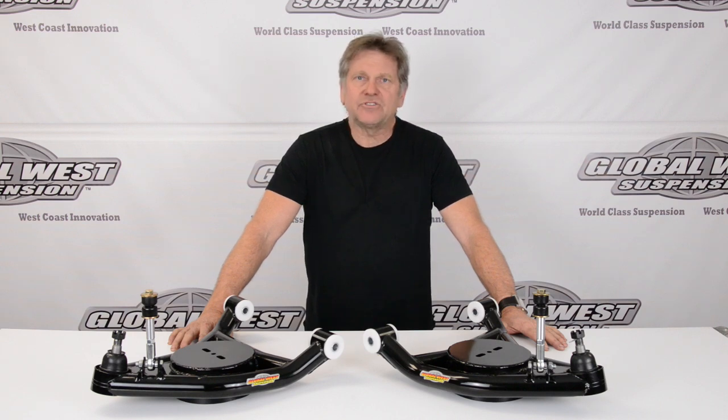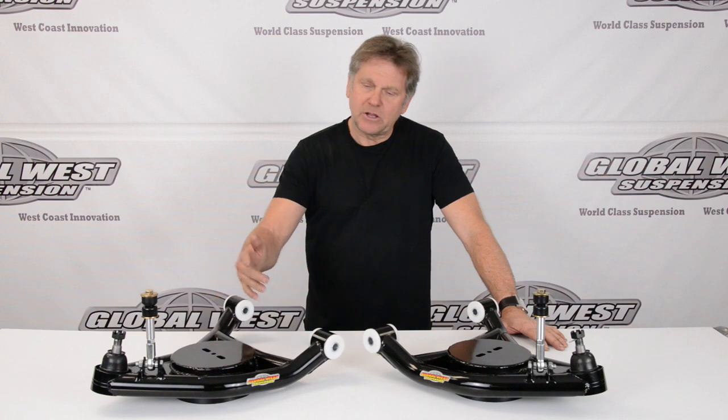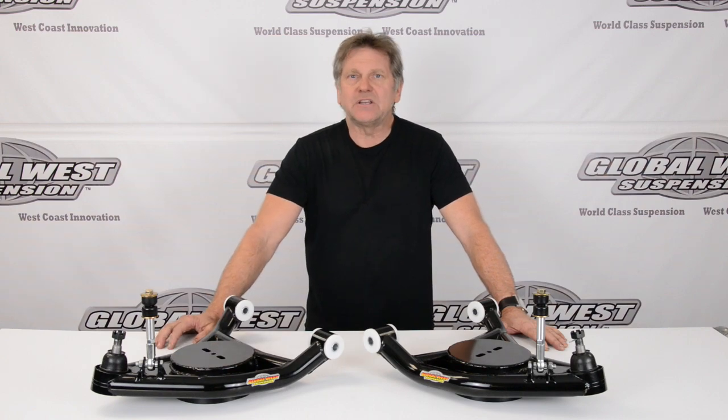If you're doing an airbag situation on your car, by all means check these out. There's something you might be interested in.